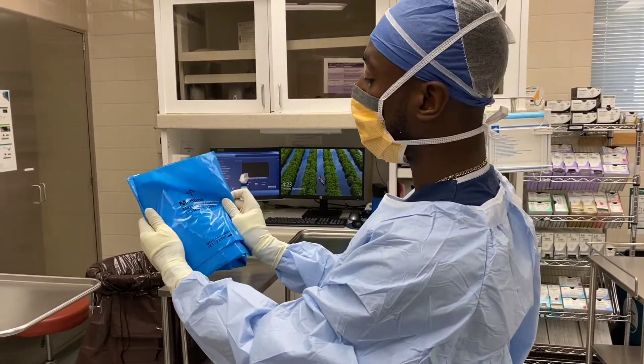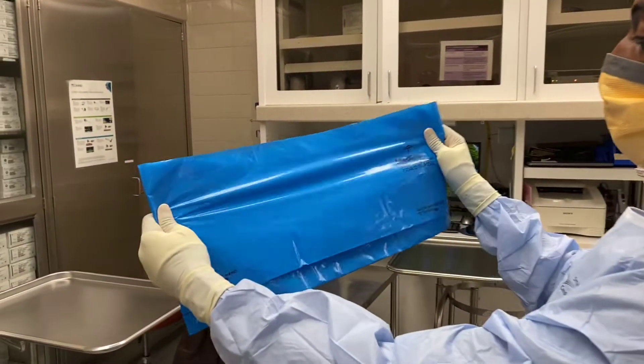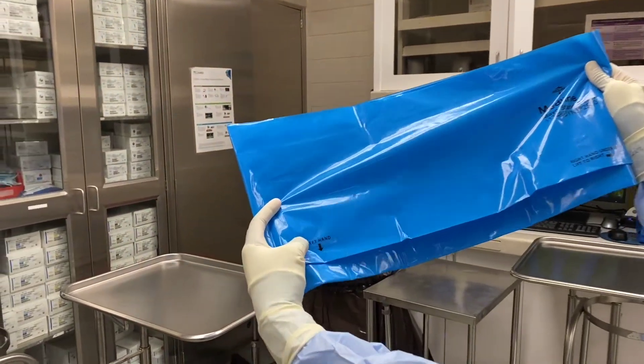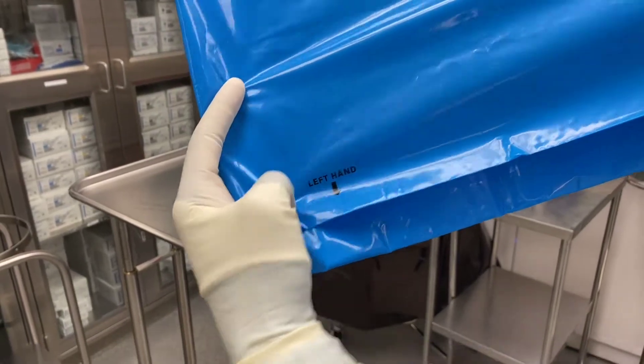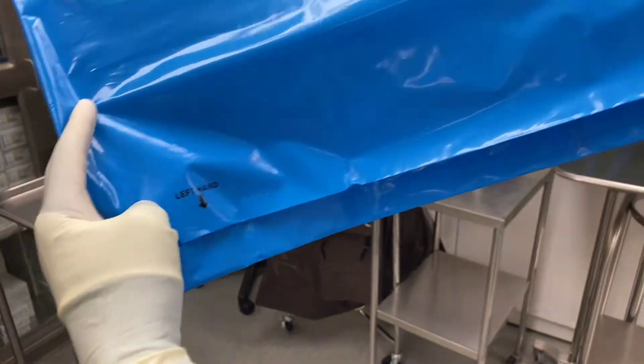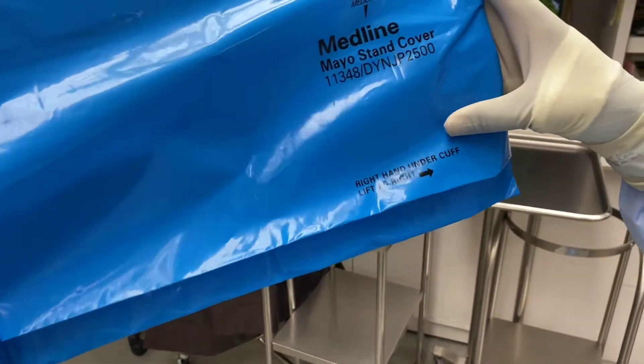What you do is take the drape and open it up. You can see right here on the left it says 'left hand,' and then right there on the right it says 'right hand under cuff.'